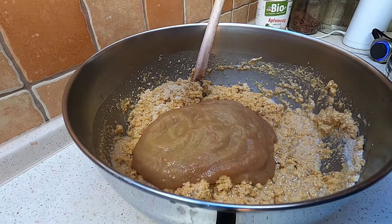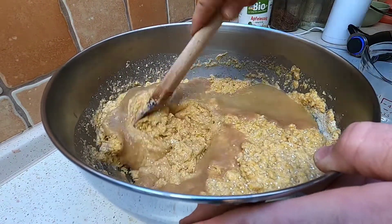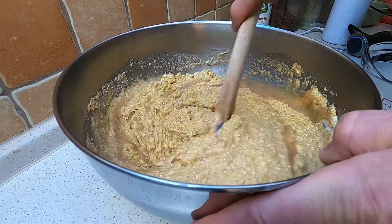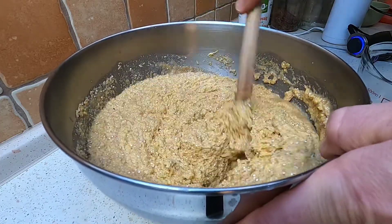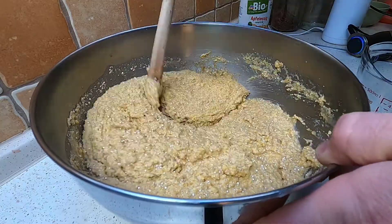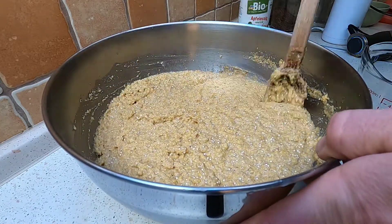I said applesauce but it's pear sauce - pear sauce, applesauce, it doesn't really matter. It's just for added sweetness and of course texture and moisture as well. It's incorporating pretty nicely. I might not really add any more plant milk, maybe just a tiny bit more - this is already looking pretty good. Some of the moisture will obviously be absorbed by the quinoa.